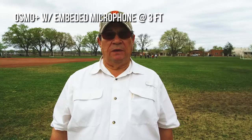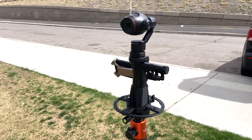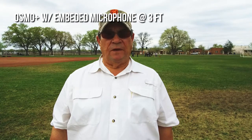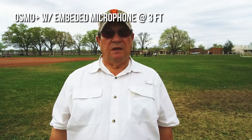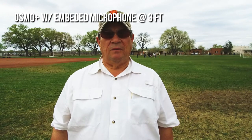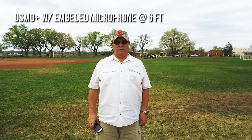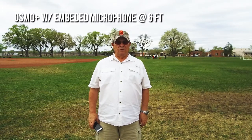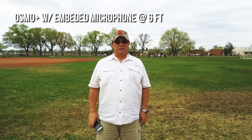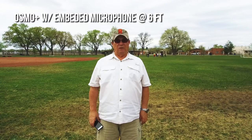Test one: the Osmo Plus with the embedded microphone at three feet. Four score and seven years ago, our fathers brought forth on this continent a new nation, conceived of liberty and dedicated to the proposition that all men are created equal. Test two: the Osmo Plus with its embedded microphone at six feet. Four score and seven years ago, our fathers brought forth on this continent a new nation, conceived of liberty and dedicated to the proposition that all men are created equal.